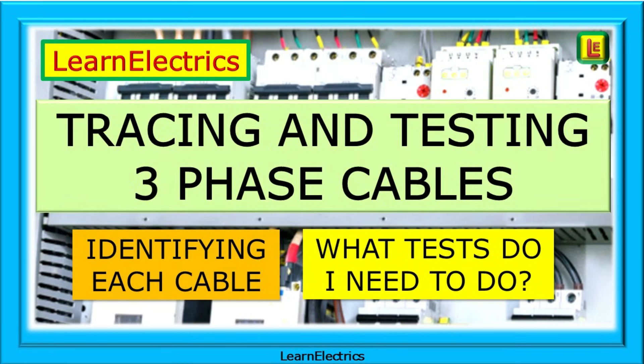How can we quickly and easily trace and test three-phase cables when several cables are bunched together with no markings or indication as to which phase is which?